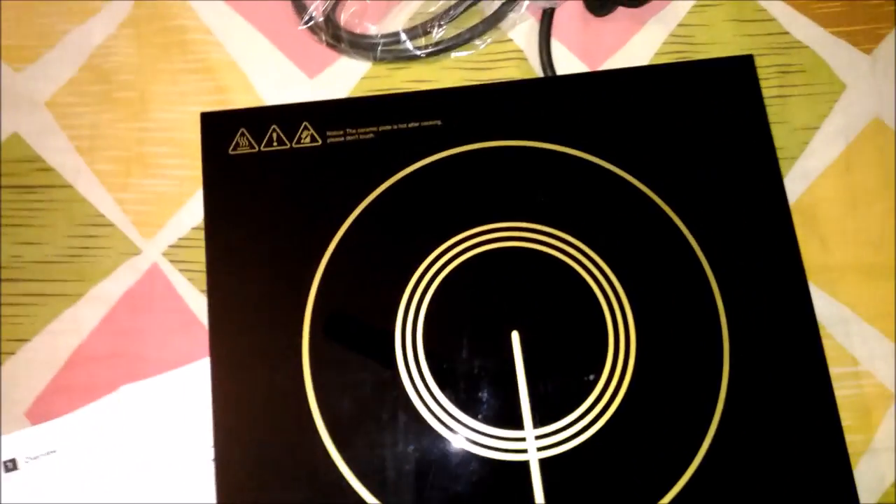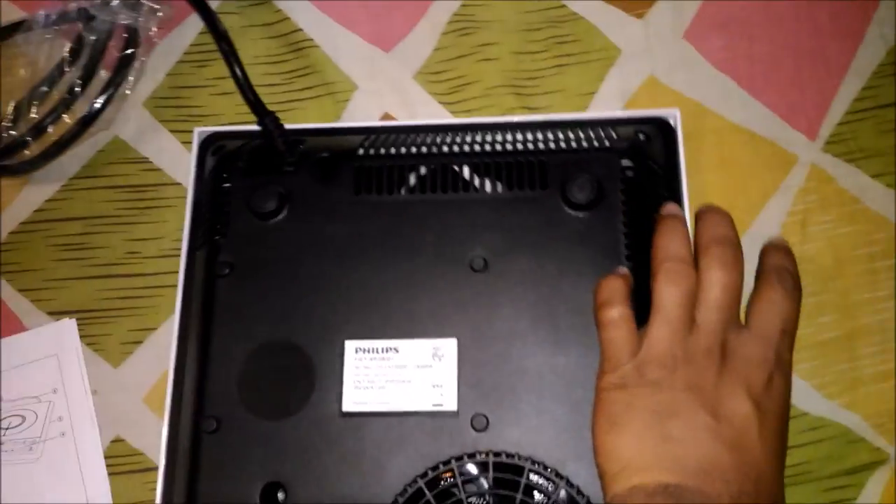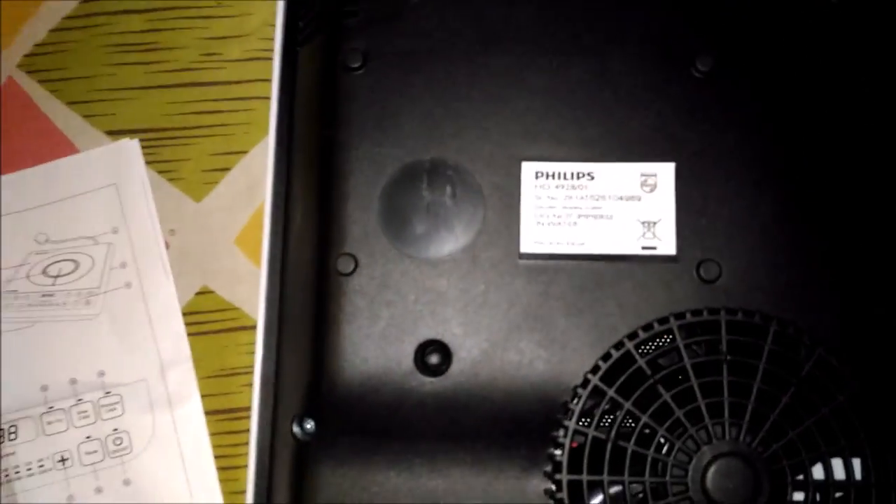This is the induction stove — a little white finish. Do not immerse in water; you should keep it away from water. This is also worth noting — it is made in India.